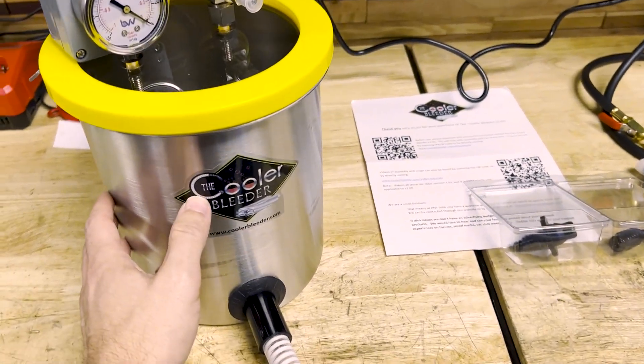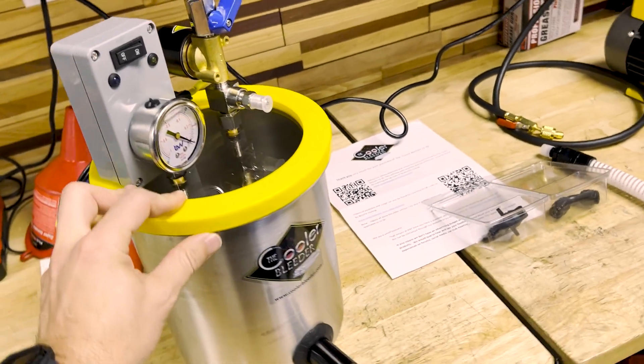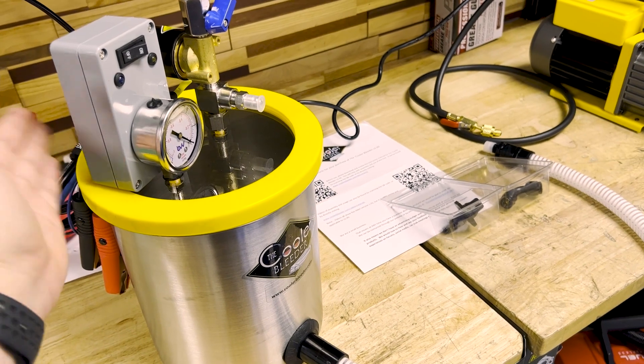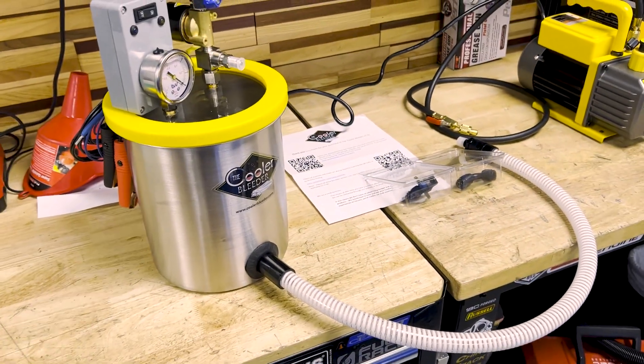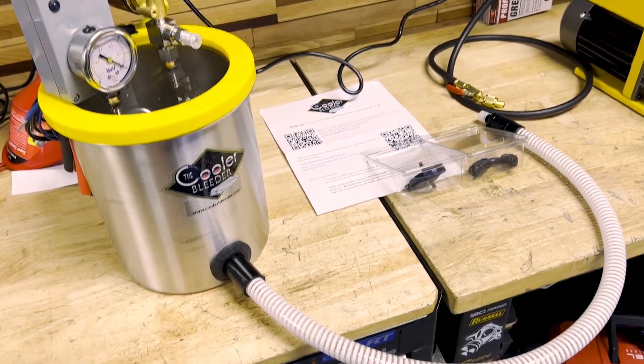So as you guys can see, this is the Cooler Bleeder. This was made by a Corvette owner — he actually started on the forum, and that's actually how I contacted him. He basically came up with this on his own. Pretty smart guy, it seems.